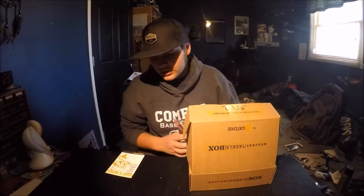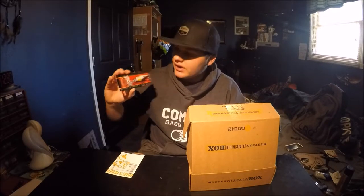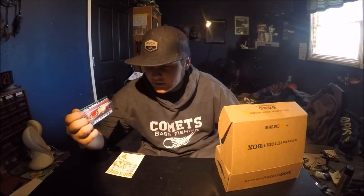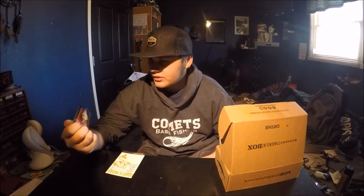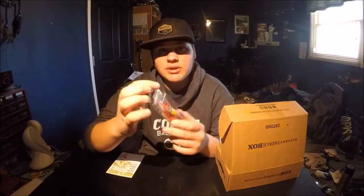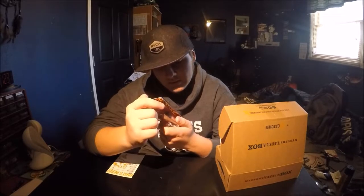Starting off with the first item: a Lucky Craft lure, the Slim Shad DB9. I've got a new light so bear with me on how it looks. This is more of a minnow or shad color — it has a black top, white body, and yellow belly and sides. It's a deep-diving crankbait and it has surprisingly big hooks for a small crankbait.